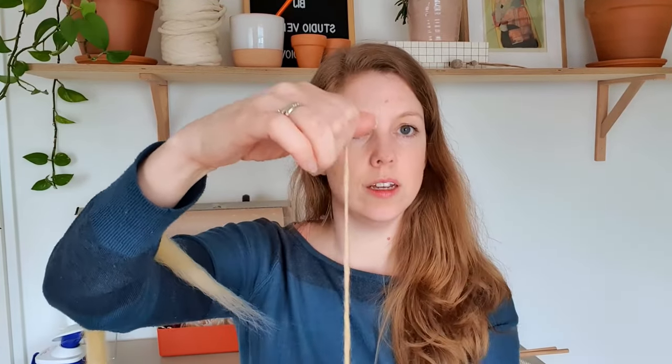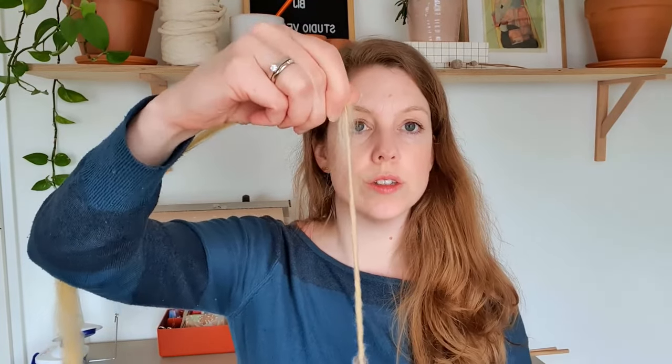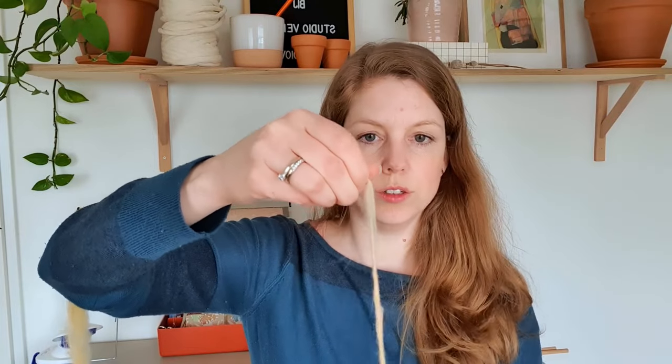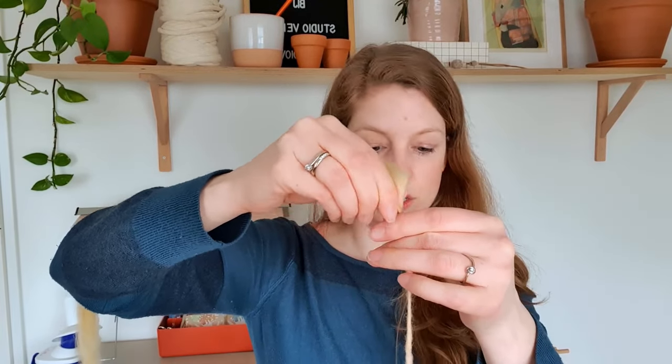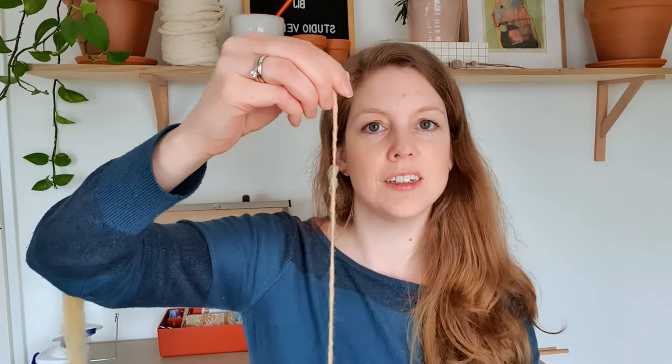And now I made it so thin that I broke it, but that's not really a problem. You just attach it again and make sure the twist goes in there, then you've got it fixed — as you can see, no problem. Then you can start spinning again, and that's how it works. Afterwards you will have to set it. I just did a really small bit really fast, but you get the gist and that's what I wanted to show you.